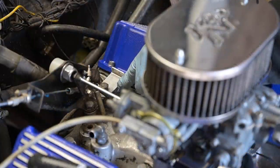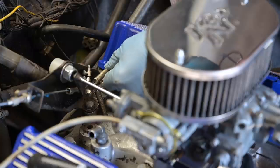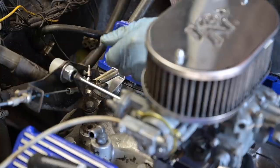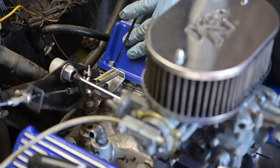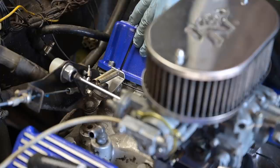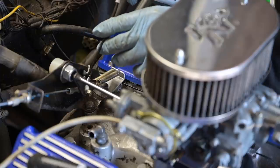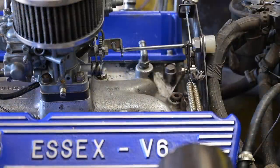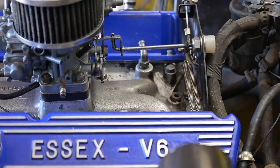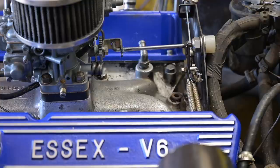I placed a small aluminum plate to mount these additional springs for the throttle return. Before, these springs were hooked into the valve cover, which was wrong. I'm just going to grease these things a little bit. Let's try the gas pedal and see if this works — that seems to work just fine.